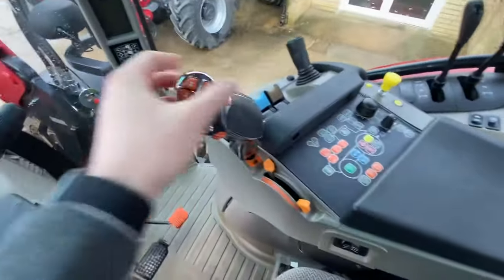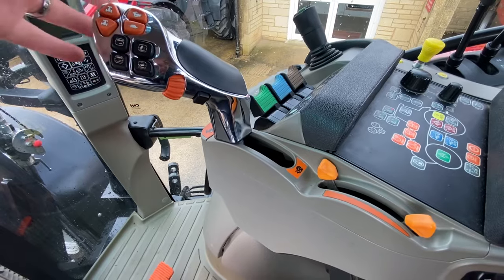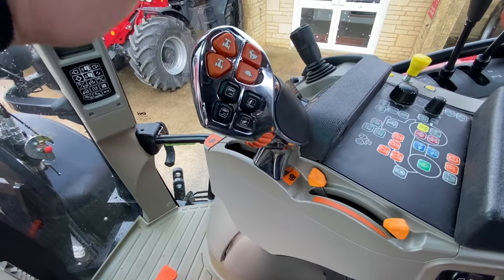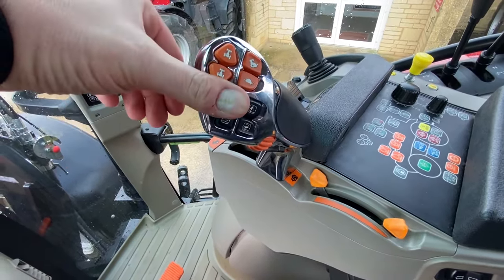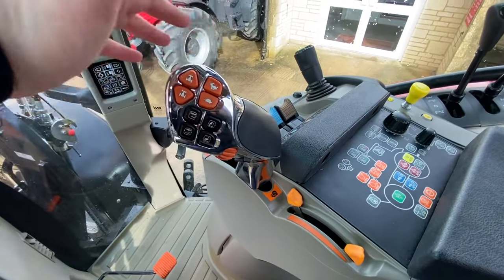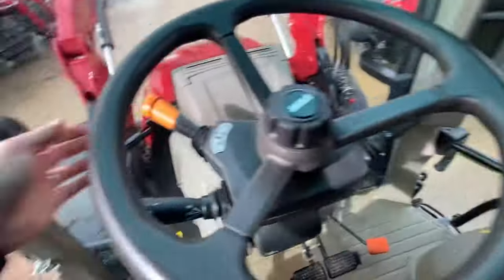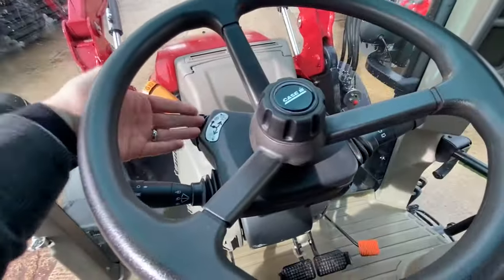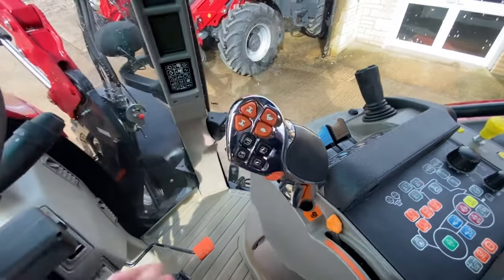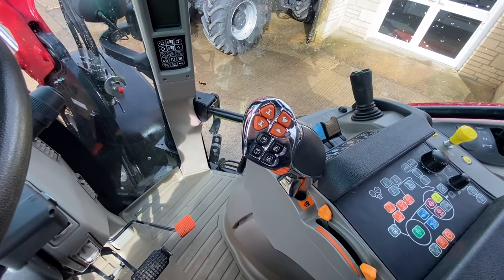As we come inside we have the main joystick, and as you can see it's a linear motion — effectively this position would be max speed, this would be 50% of whatever speed you have set, which is settable on this little dial, and that position would be zero, so you wouldn't have to touch the brakes; it would come to a gentle stop. You can go forward and backward on here as well — once you put it in forward it resets itself to the middle. These two buttons here will take you up and down through the ranges.